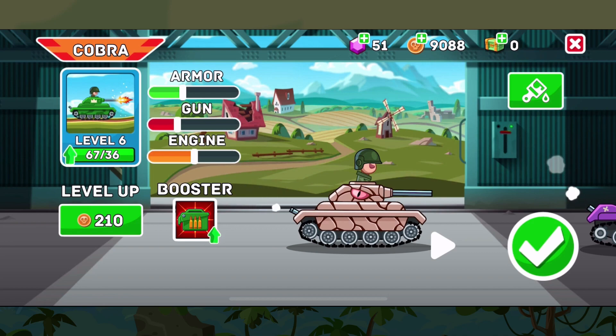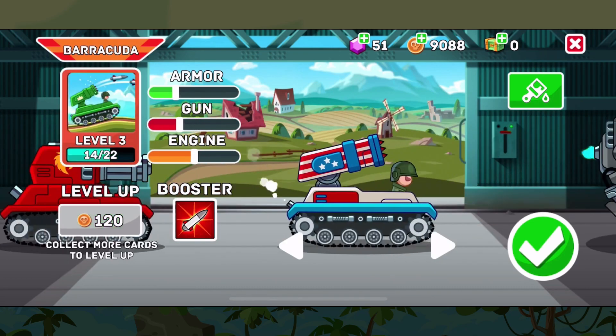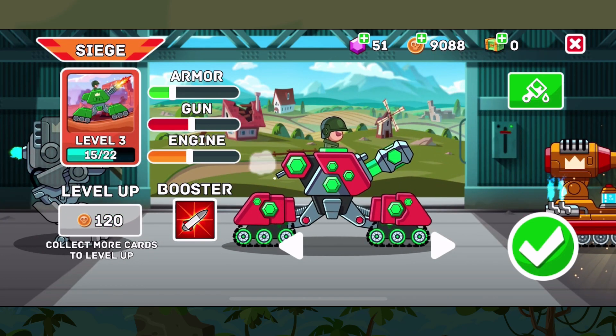Greetings and welcome to the Heels of Steel 1 Tank Breakdown Series. I'm your host Andrew and welcome back to another video in this series. Over the last while we've taken a look at a number of tanks like Cobra and Siege. In this one we're going to take a look at something just a little bit different — say hello to the Tesla.